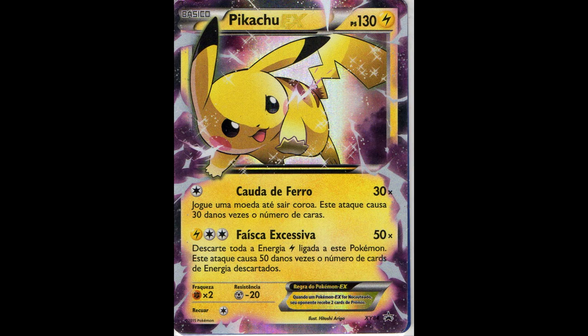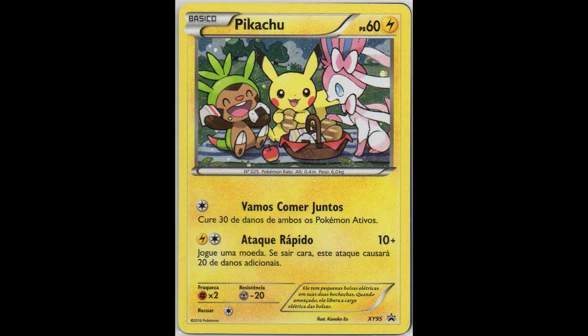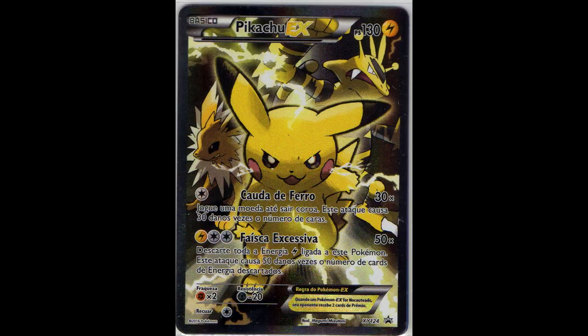Next, another promo in Korean - this one is the non-Holo. I already had the Holo version, but I didn't know a non-Holo version also exists, which was released in Korean. Next, this Portuguese one which was available at tournaments I think. And another Portuguese promo. And another.